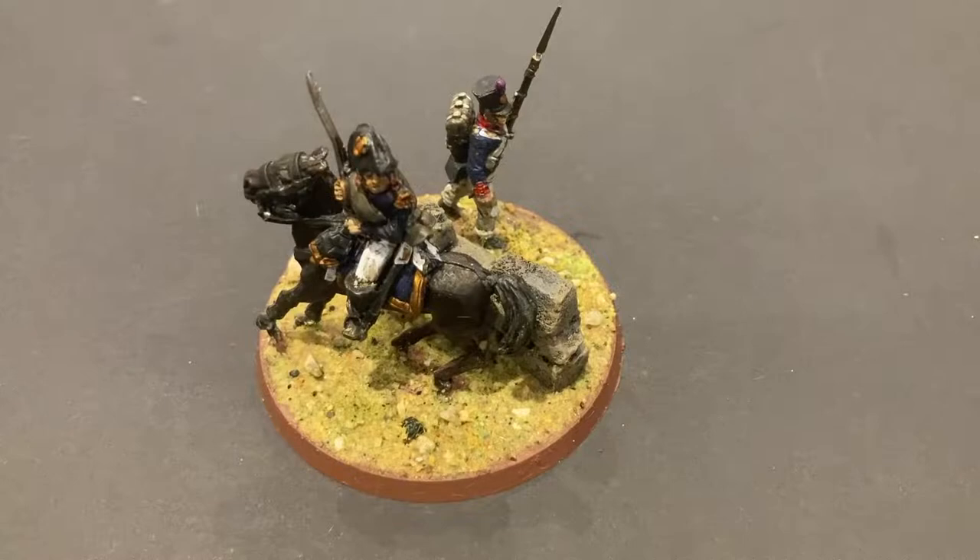Hey everyone, it's Doug from Bjorn Territory. In this video I'm going to show you how to paint a French colonel for my French forces in the Peninsular War. Hope you like this one, catch you in a bit.